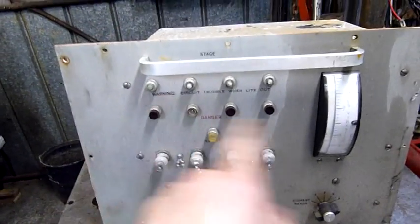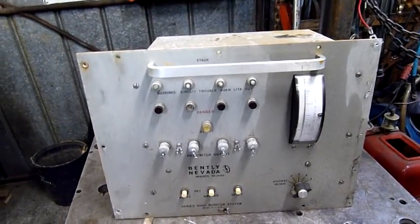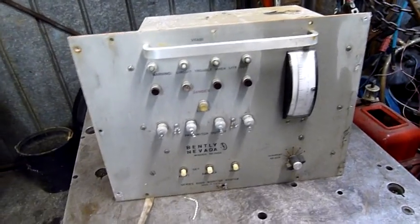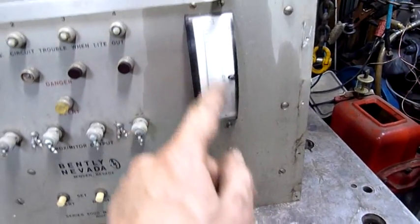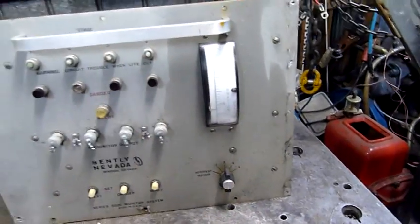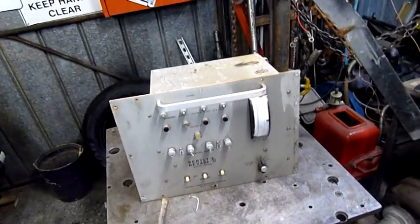It would alert you to failing bearings, because the impeller would start vibrating badly if either the bearing failed or it started to lose blades or something like that, and you'd get alarms. You can switch between readings from one to four, and this vibration meter would tell you just how much vibration is going on inside that turbine chamber. A higher reading would tell you it's on its way out and you've got to shut the unit down and go into repair mode.